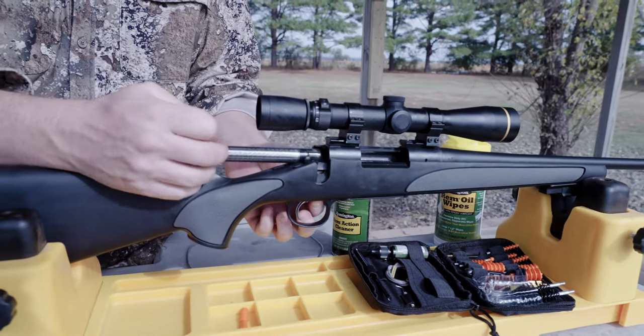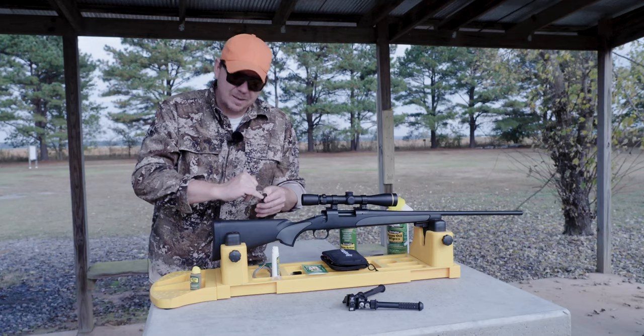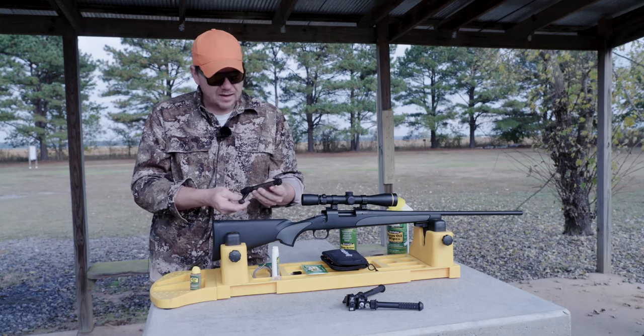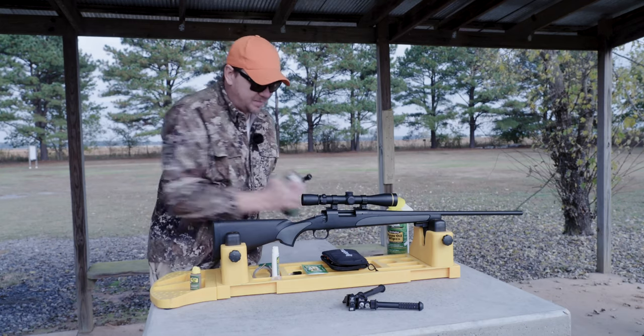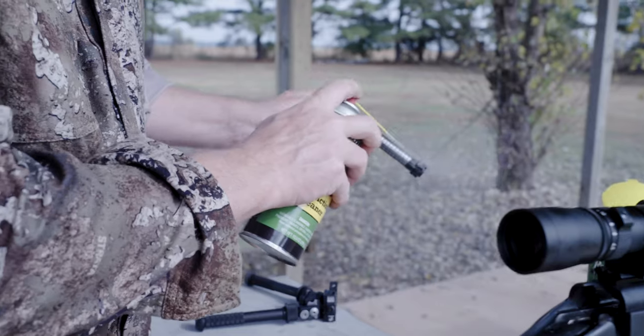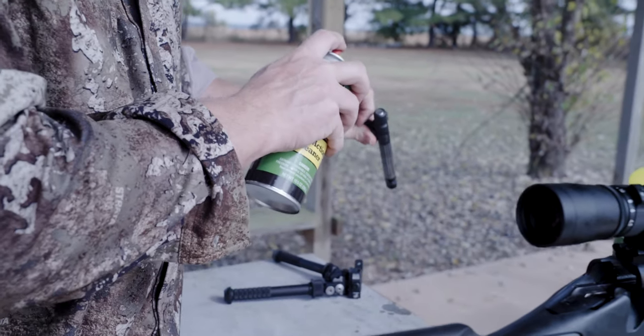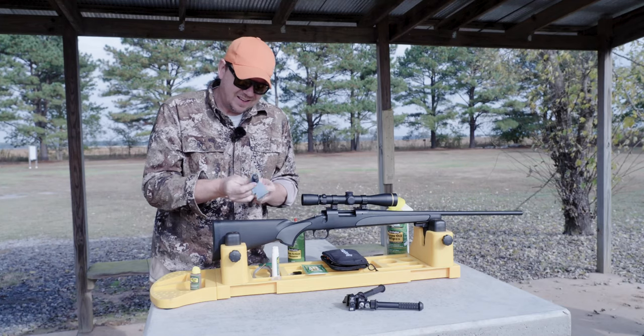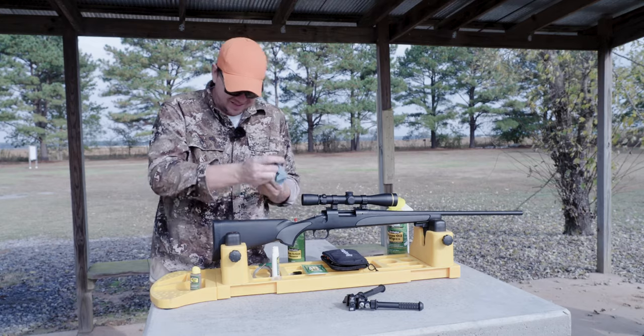We're just going to do a basic field strip because this gets a little bit of carbon buildup. Right around here you get some gunk in that firing pin hole, and you want to make sure all of that is working and clean as best you can. To do that, we're using a little bit of Remington's Action Cleaner. This is a simple process of spraying it down, wiping it, getting the bolt body itself nice and clean.